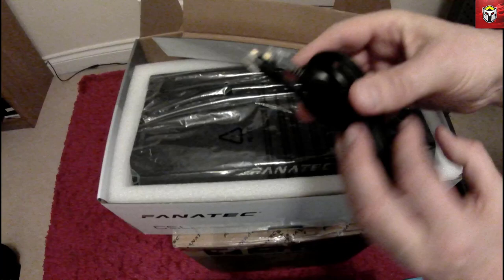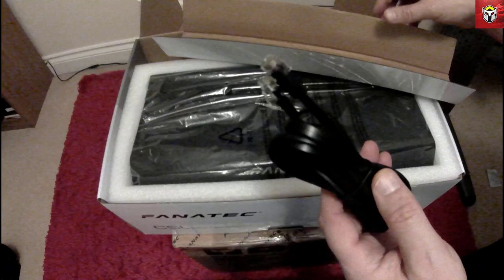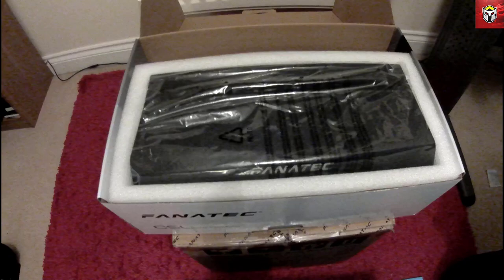The next thing you come across is the base, and then there's the wire that connects into the back of your steering wheel. As you can see they've got standard connectors — do be careful of those clips because they will break very easily.